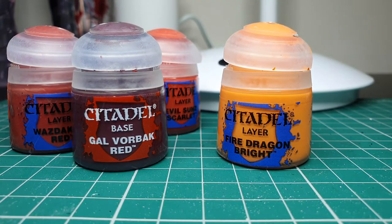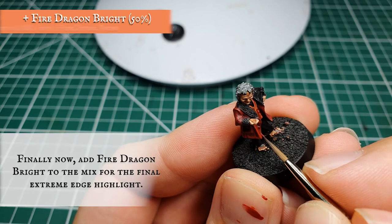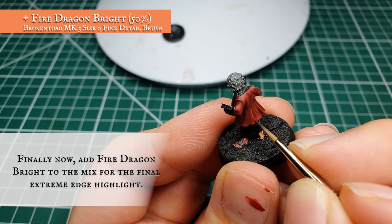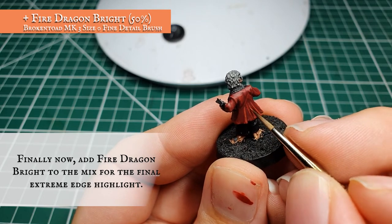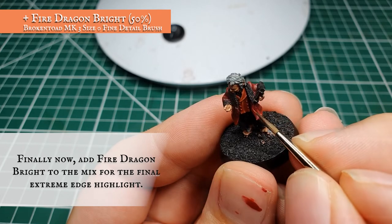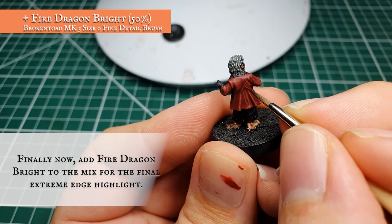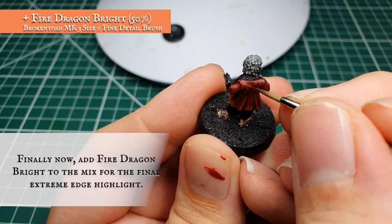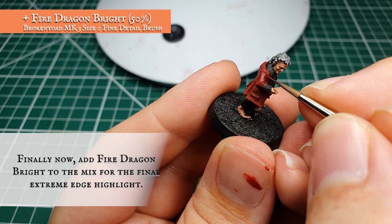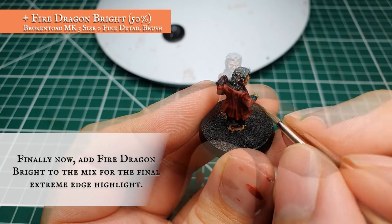Finally, we're going to add some Fire Dragon Bright to the previous red mix for the very final highlight stage. In nice long thin controlled targeted highlights, just down the very edges of the material and the very corners where the material bunches up — just where the light will be catching most prominently. We don't need to worry about highlighting the upper areas of the pockets as they'll be in shadow cast from Bilbo's arms; we just want to capture the uppermost creases and folds along the shoulder blades and the very top of the material bunches where he's holding his precious. The result should be a really nice complementary look between the hues of red for the waistcoat and the jacket, creating a visually appealing model on the tabletop.